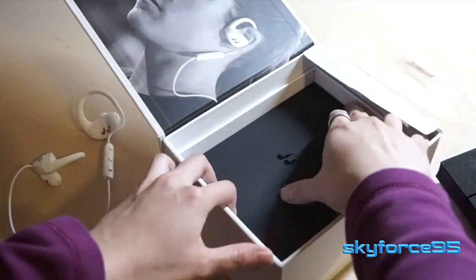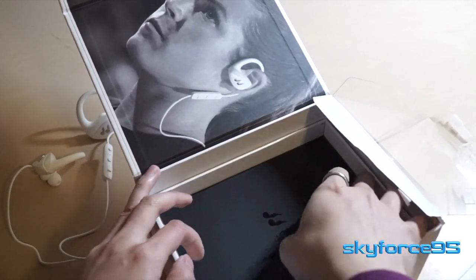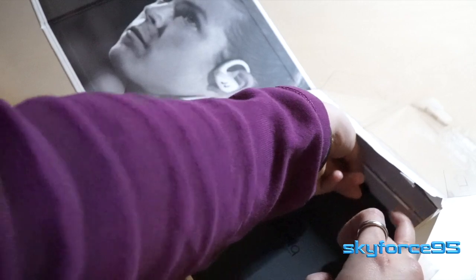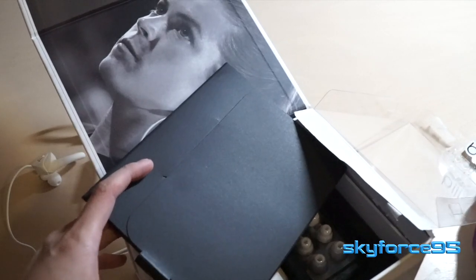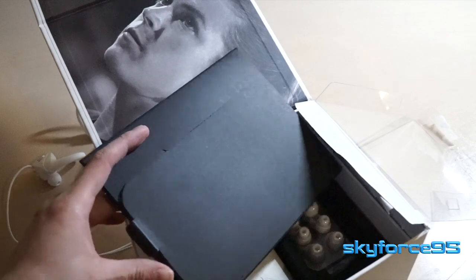Moving to the side, we can take a look at what else it comes with — and again, very difficult to remove. I don't know why they can't simply add tabs that are much more easily accessible and stop making things so close to the box size. But that's just me being a reviewer, having unboxed hundreds of products and finding another difficult one.